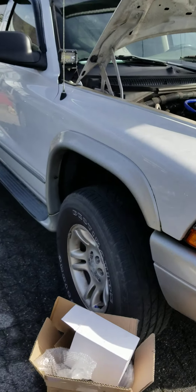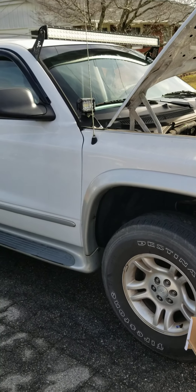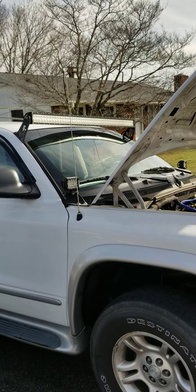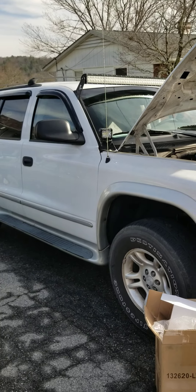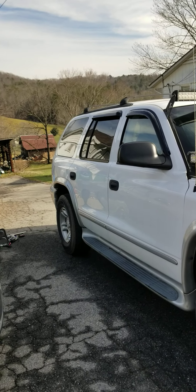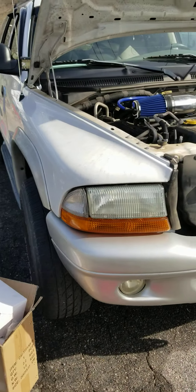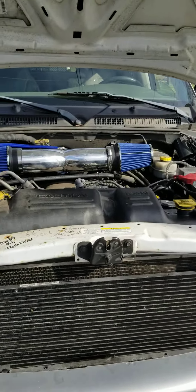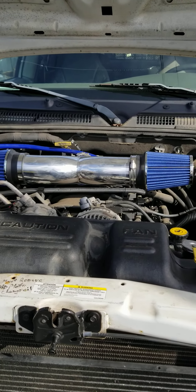I might do some little upgrades just for looks and fun. I've got my light bar, my light cubes, and an aftermarket radio in it. I just installed the rear hatch actuator arms, and this is my aftermarket cold air intake system.